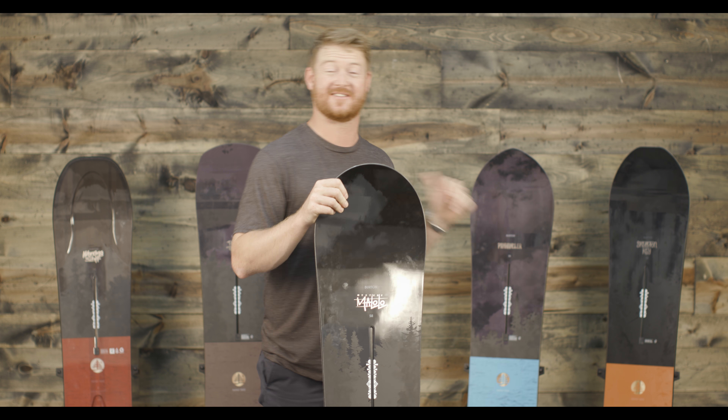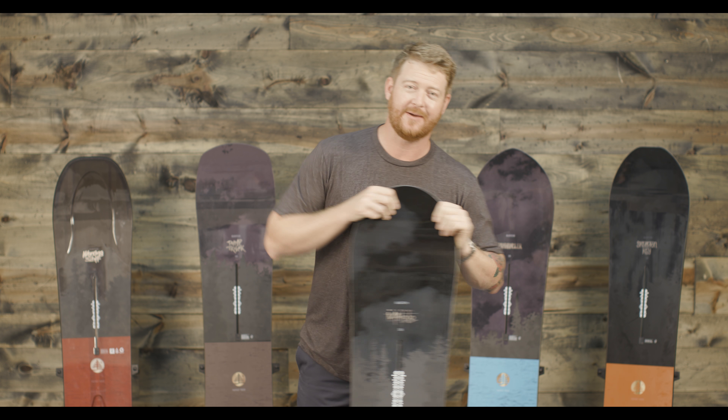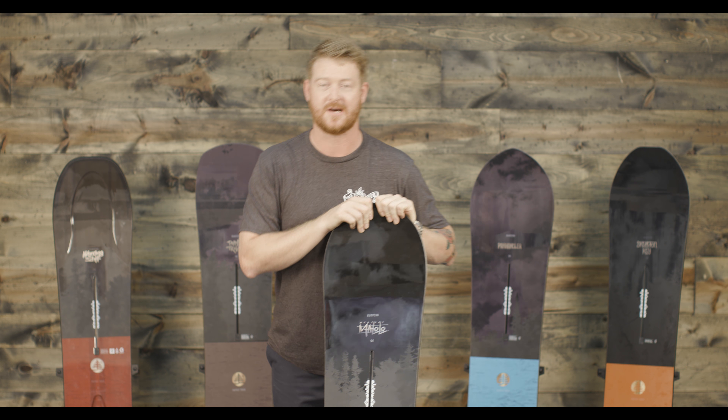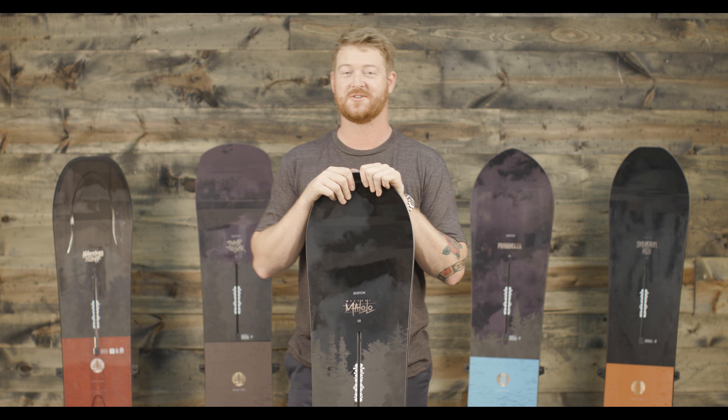We carry every single one of them here at the house, so make sure you get them because we sell out of these things super fast. Check them out at thehouse.com. Thanks for watching — leave a comment or question below and remember to subscribe to the channel. We're almost about to break 25,000 subscribers, and I'm stoked to get on more of these boards this winter. Thanks again. Peace.